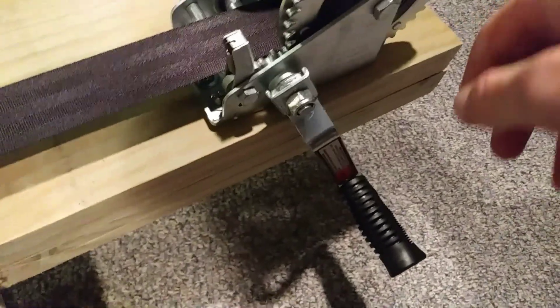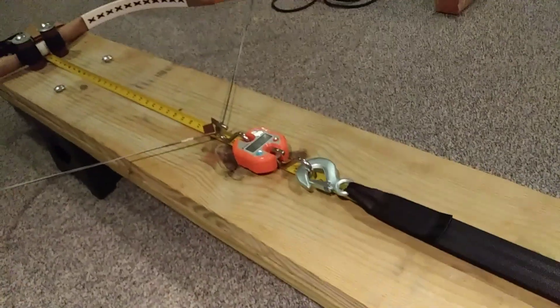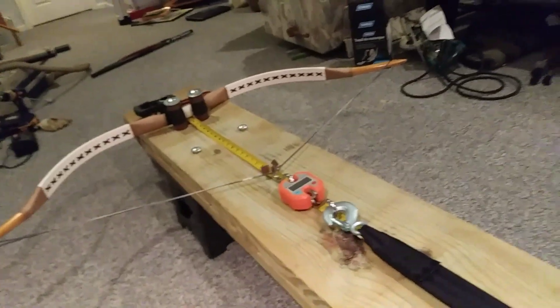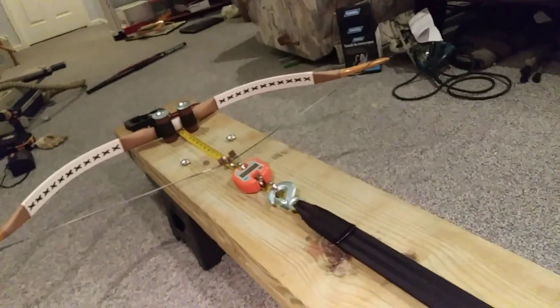Then you get your winch centered and you just have to use a circular saw to cut out enough for the handle to move freely. Once you're done, all you do is switch the lock down to the down position and it just lets down nice and slow. Very little risk to you or the bow. The bow is far away from you in case anything happens or snaps — you won't be in danger.